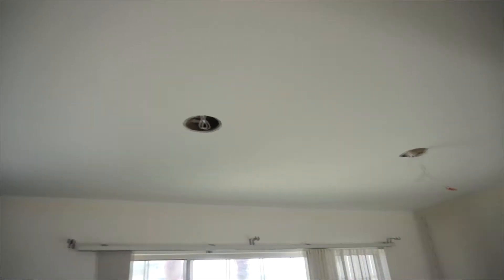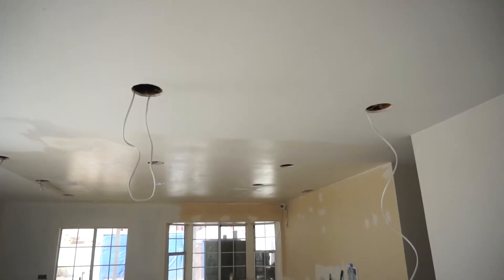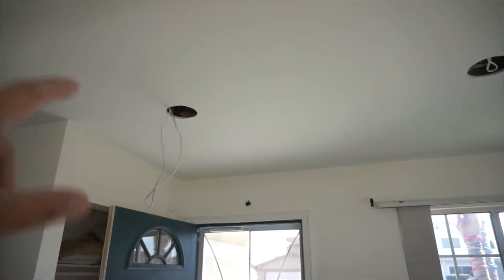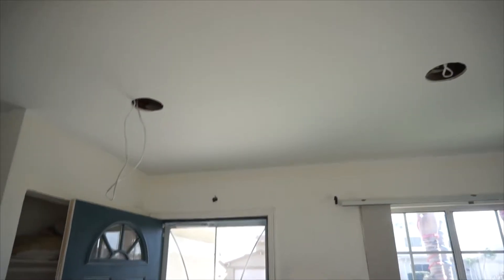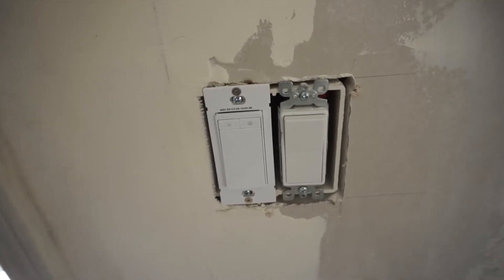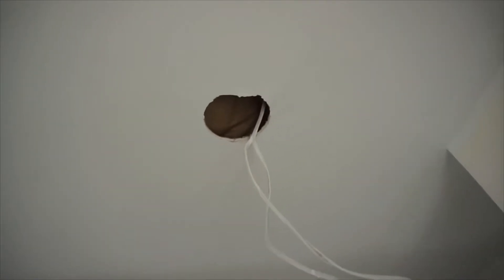Today we are installing recessed lights all over the house. I wanted to show you how to install recessed lights. I already wired most of the recessed lights in the kitchen ceiling, and since I already painted the ceiling I'm going to show you how to install them. I got a Casa smart home switch that works with Alexa — it's Wi-Fi enabled, so you can just say 'Alexa, turn on the living room light.'